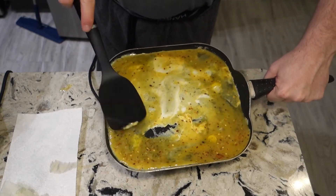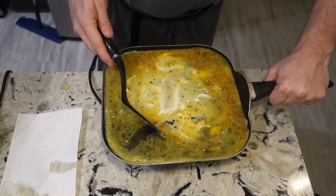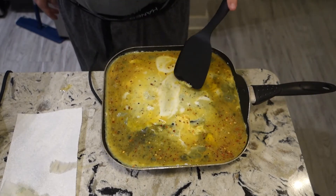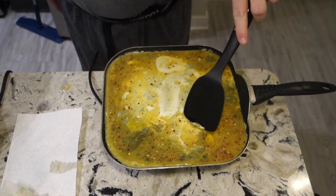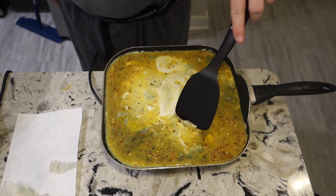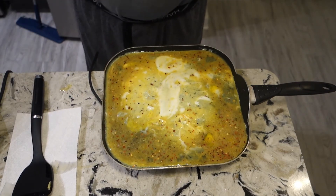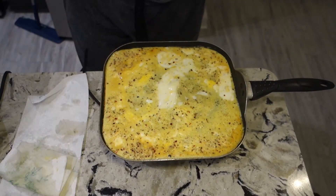Just spread it around and try to get every place covered. This works best in some kind of square pan — wish this one was smaller so you get more of a roll out of it — but did what I could with what I got. Now I'm just gonna let it fry up and cook, and there it goes. I fast-forwarded of course.